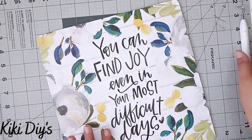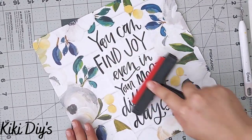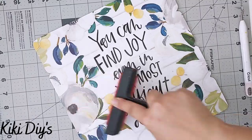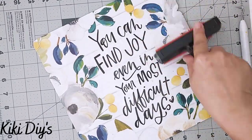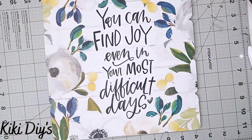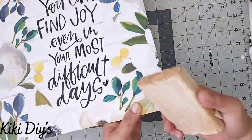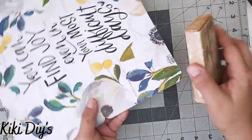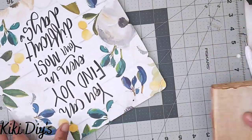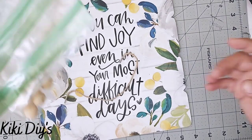I use a Plaid tool to smooth it out and make sure I don't have any bubbles. I use my Cricut tool again to finalize the holes on the sides, then I sand the edges to achieve a beautiful distressed look.